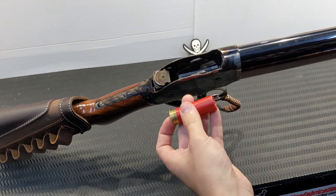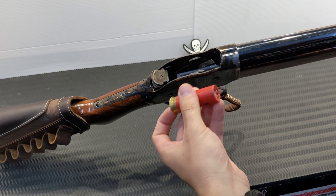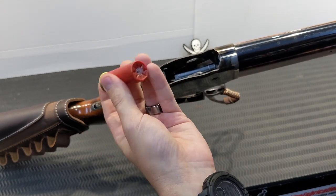Ejection is also aided by the next shell coming up on the lifter. On the Norinco copies, if there wasn't a next round coming up on the lifter they would really struggle to eject. This Chiapa actually goes pretty well — I'm quite surprised.